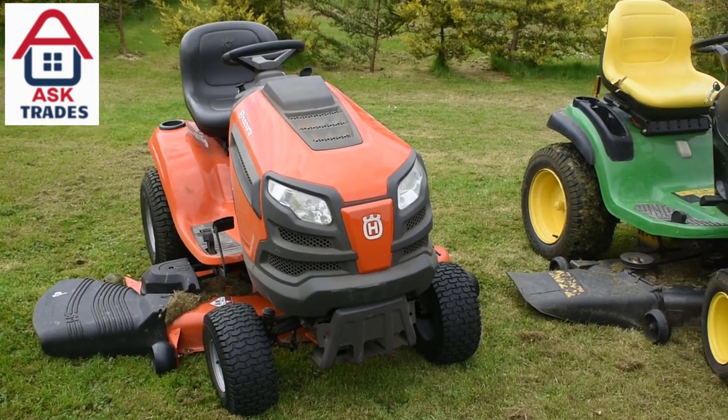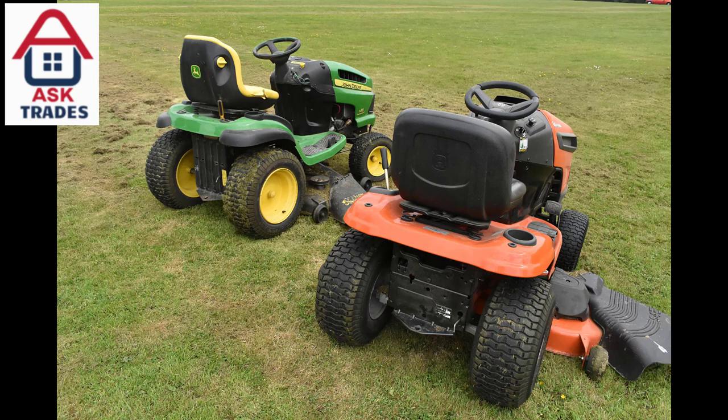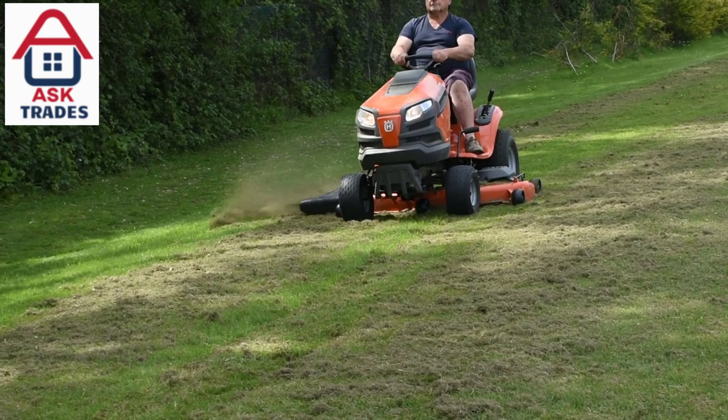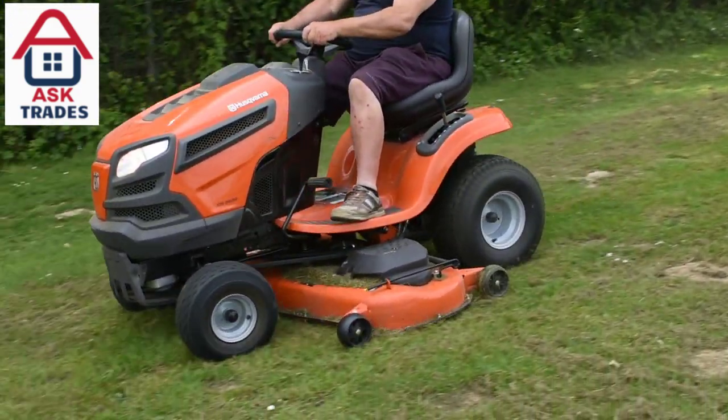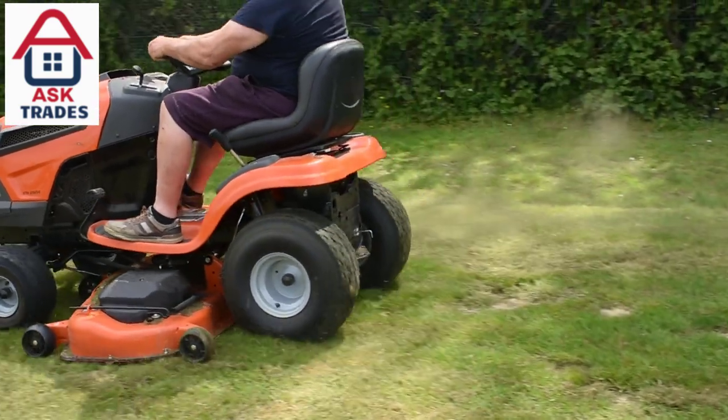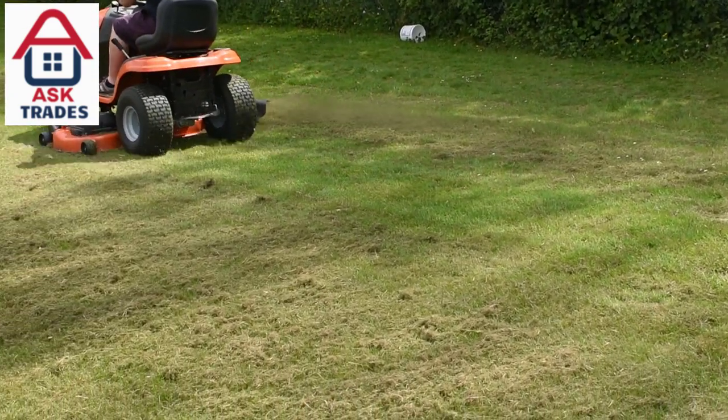There are some really nice features in this tractor — big thumbs up. If I saw another one for sale second-hand and it was a good deal, I'd definitely buy one again. It's a fantastic mower and I really rate it. Just a shame about the ride comfort.